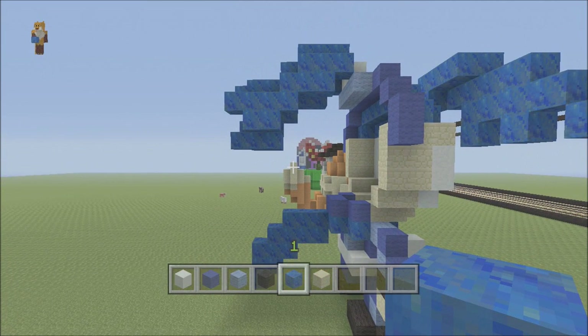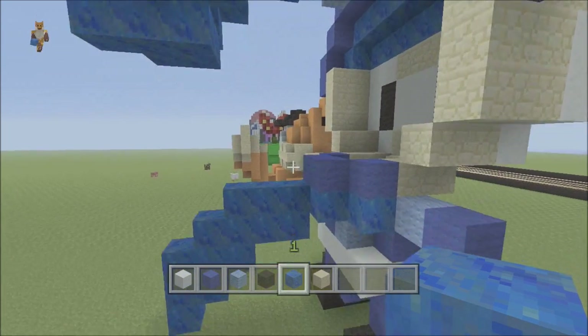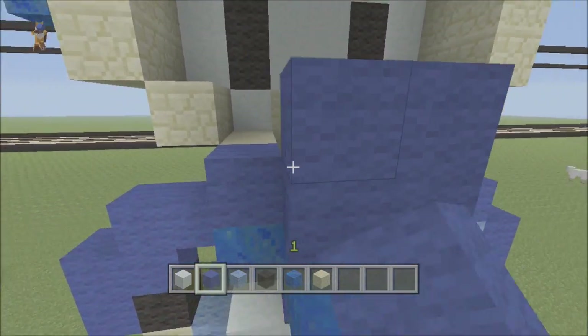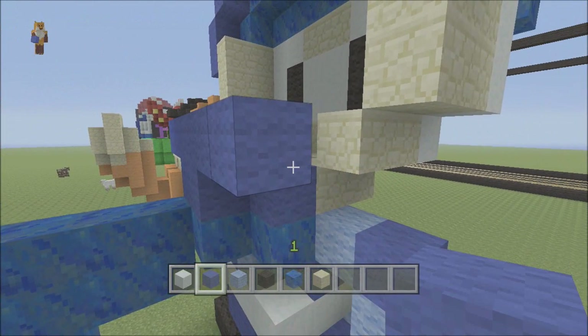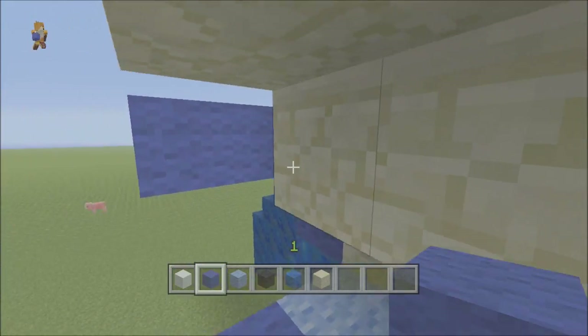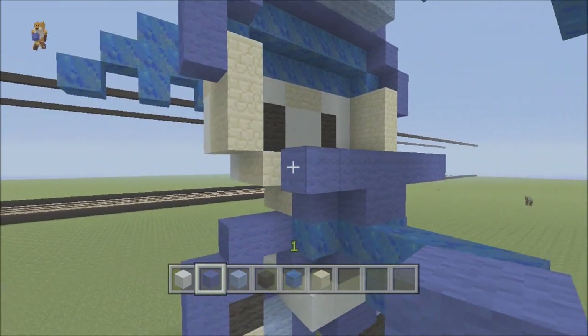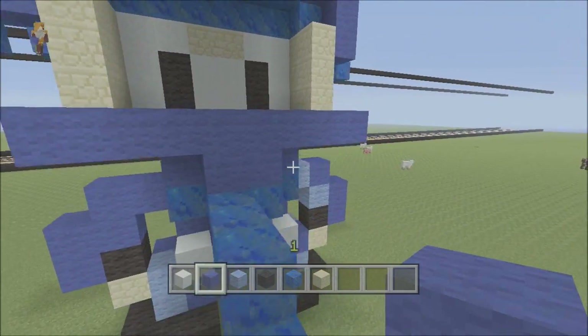Now we should build the back of the head up a bit more. From this two block here you want another row, bring it out to both sides. We'll do it three so it sticks out one from the actual skin. Same this side - stick it out to three here, then bring it up one.